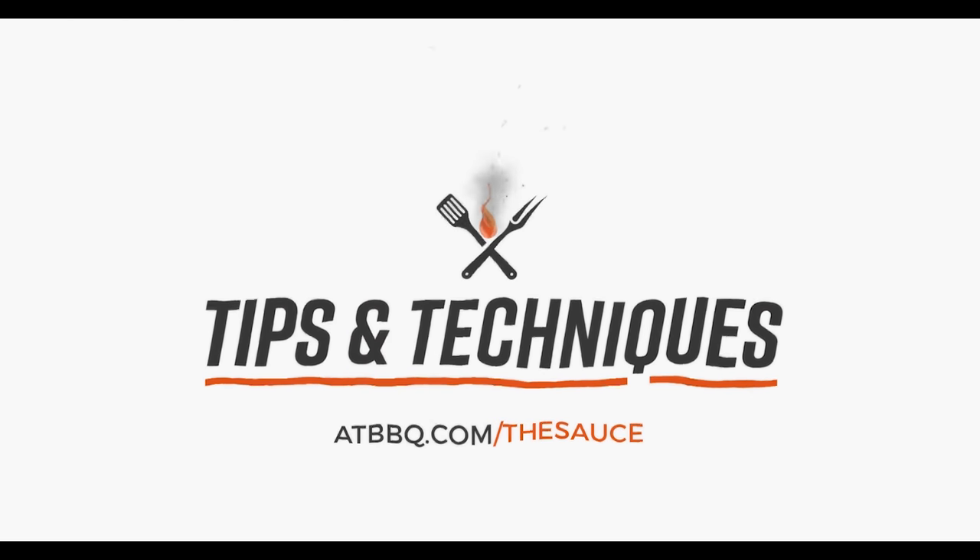Hey everybody, I'm Chef Tom with ATBBQ.com and today I want to show you how to clean your Yoder Smokers pellet grill. This is a question that we get a lot here at All Things Barbecue — how do I clean my grill properly? We're just gonna walk you through some very basic steps on how to keep this thing clean. The grill we're working with today is the Yoder Smokers YS640, and I put about a week of hard cooking on it without doing much cleanup, so I'm gonna show you how it starts dirty and how we get it clean.